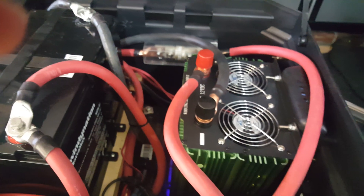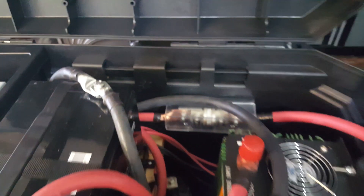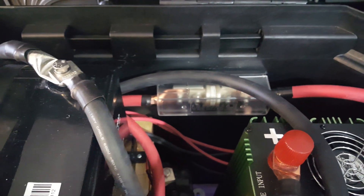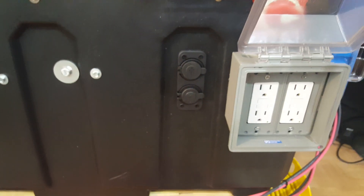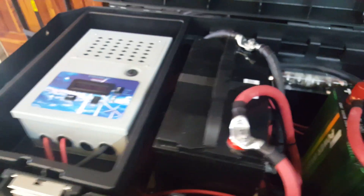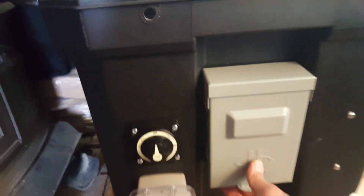I've tested it and it pretty much powers anything you want. I have it going through a 440 amp fuse right there. I have two outlets on this side from the inverter, as well as two on this side. Three 100 amp-hour batteries, and right here is my solar disconnect.